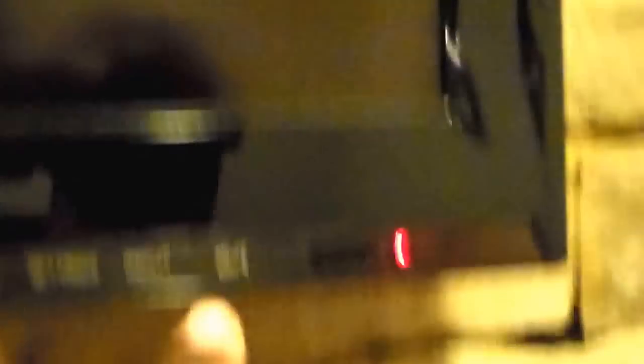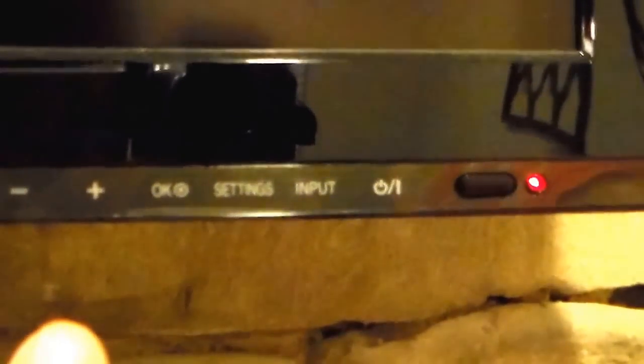The TV has a number of ports on the back but you can't really see them all because it's mounted on the wall. It has three USB ports and four HDMI ports, with a coaxial cable on the bottom. There's also an infrared sensor for the remote, a power button, input, settings, plus and minus buttons, and up and down arrows for navigation. All these buttons are capacitive — they're not physical buttons.